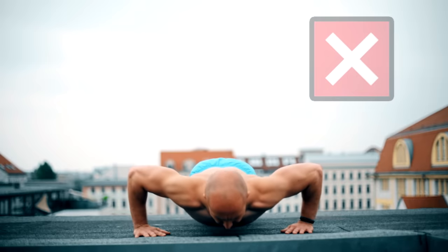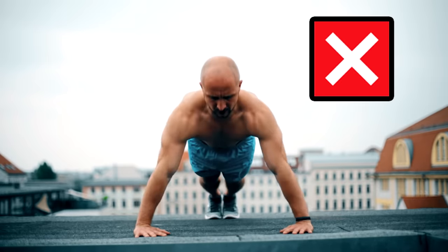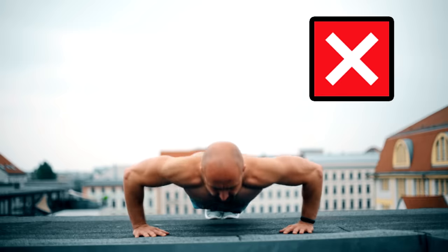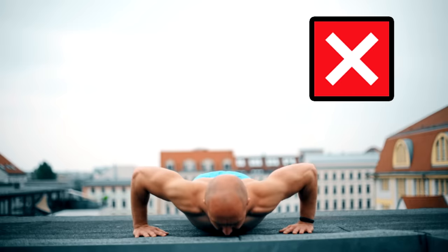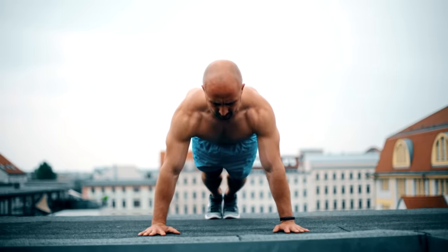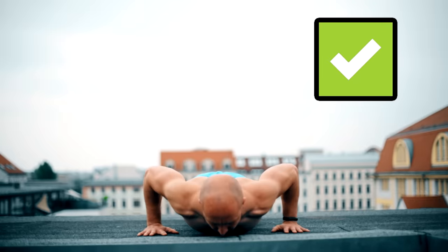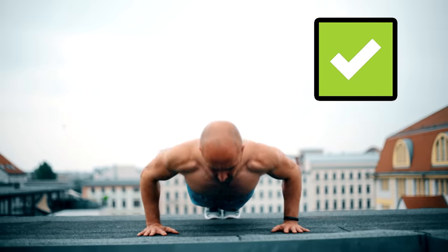The only thing you should avoid completely are outflared elbows, because this puts a lot of stress on your shoulders which can lead to injuries. The closer you place your arms to the body, the more your elbows point backwards. The wider you place your arms, the more your elbows go away from your body, but they still point more backwards than to the side.